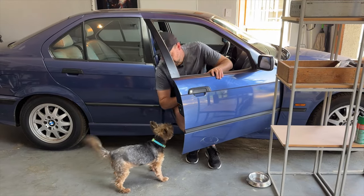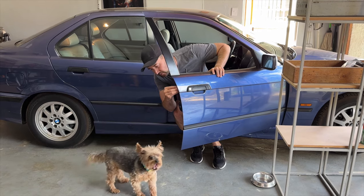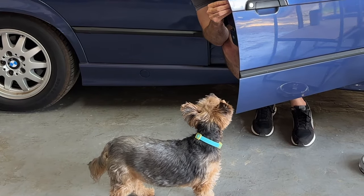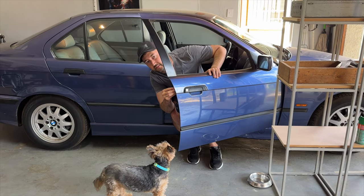Quality control is back — they're here to inspect the work again. You just hope that they accept it. He didn't say anything, which is probably not a good sign.